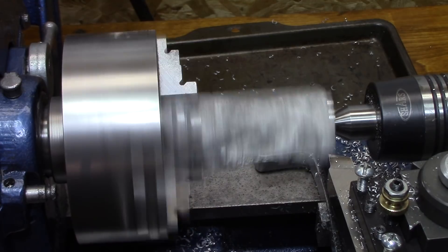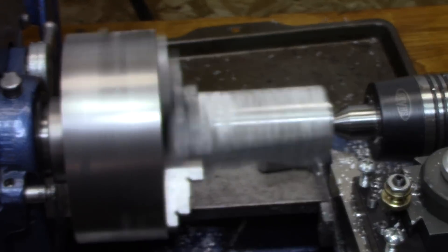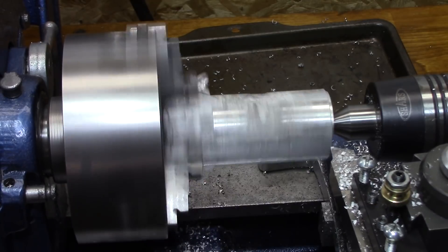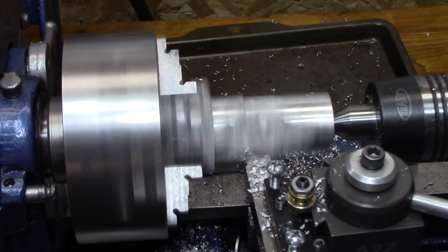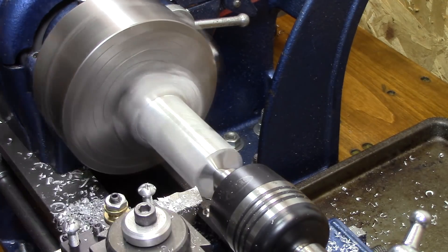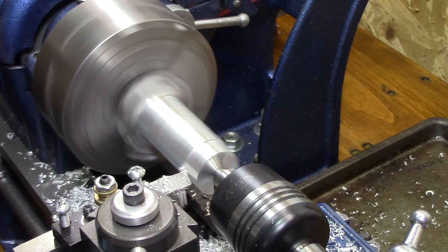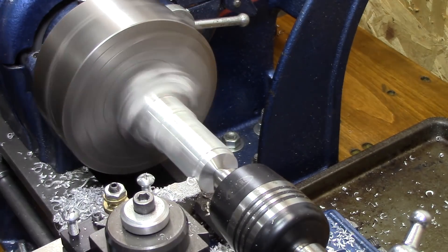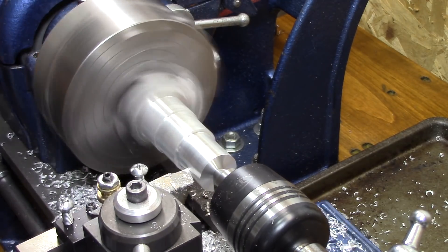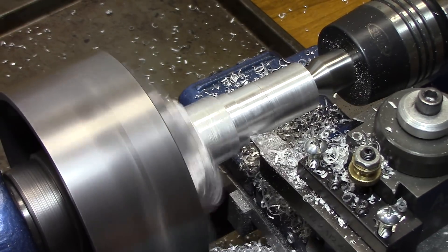As a newbie learning how to do this, it's really cool going from an interrupted cut and getting it down to a nice smooth, continuous cut. As I start getting it close to size, I stop every now and then to measure it up — first to make sure it's round, but second to make sure I get it at the right size.